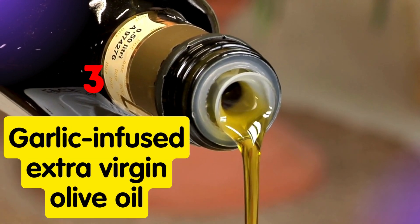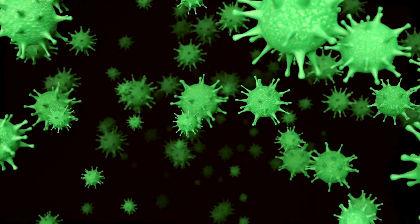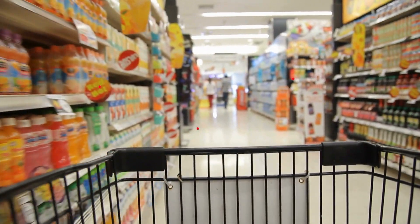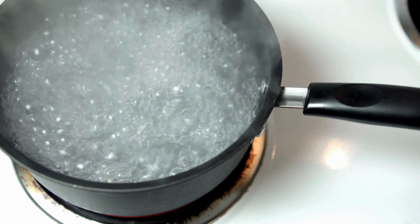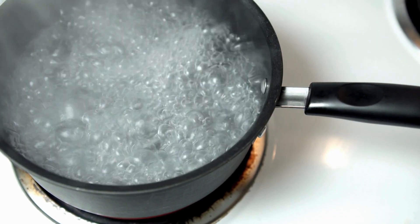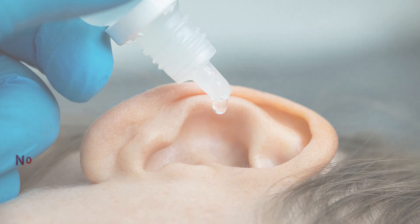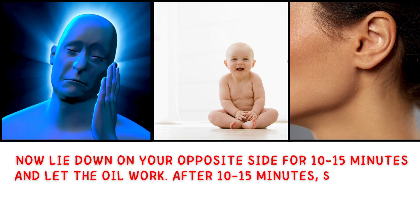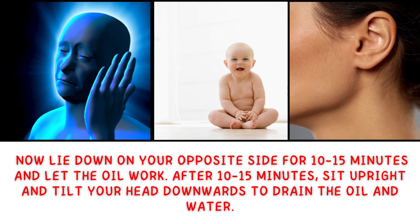3. Garlic infused extra virgin olive oil. This oil has antibacterial and antimicrobial qualities and may be used as an alternative treatment for ear infections, according to research. This oil is easily available in supermarkets. Warm up one teaspoon of garlic extra virgin olive oil in a small bowl. Using a sterile dropper, pour a few drops into the affected ear. Now lie down on your opposite side for 10 to 15 minutes and let the oil work. After 10 to 15 minutes, sit upright and tilt your head downwards to drain the oil and water.